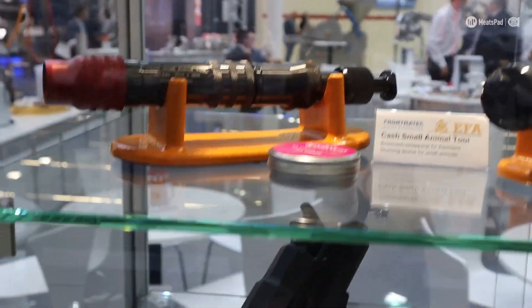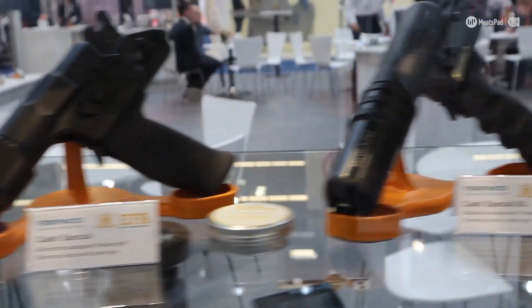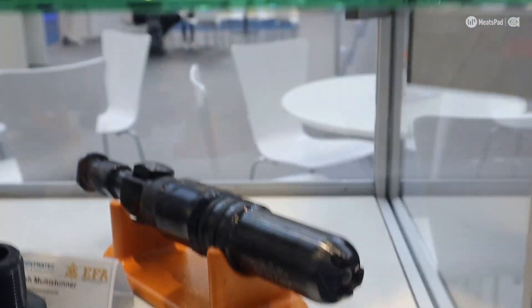If there isn't the mass there to actually absorb the energy from the bolt, the bolt will over-travel and that energy is transferred back into the stunner. This basically translates to reduced lifespan of parts and ultimately will reduce the lifespan of your stunner.